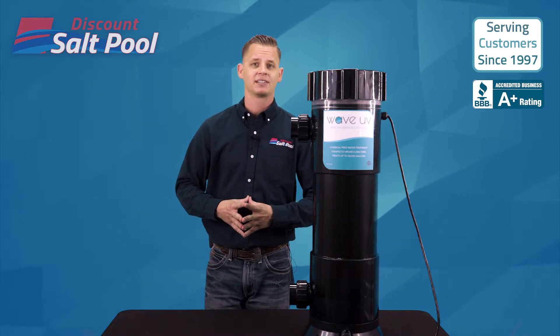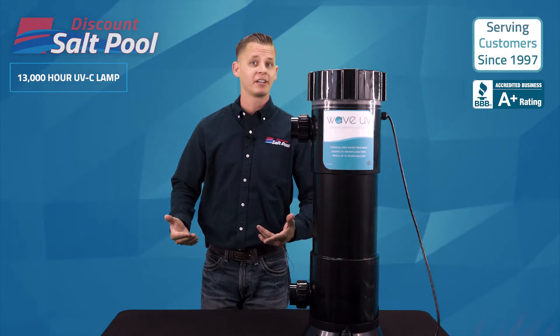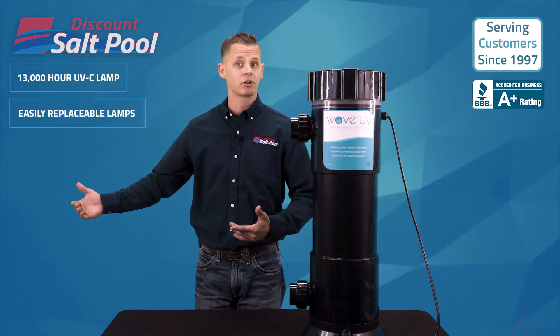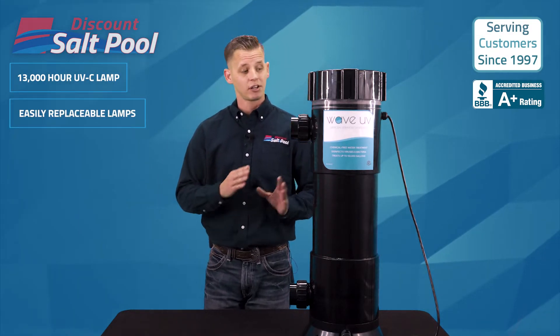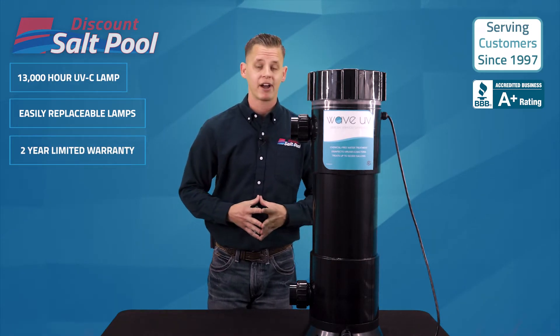The high-output UVC lamps have a rating of 13,000 hours. When the time comes, they're fairly easy to replace and only a fraction of the cost of the whole unit. Keep in mind this unit also comes with a two-year limited warranty from the factory.